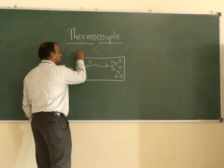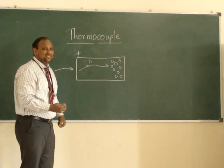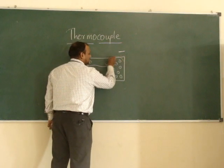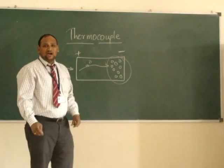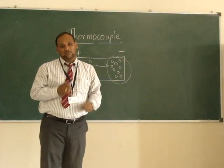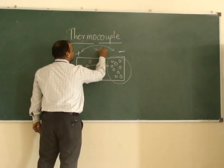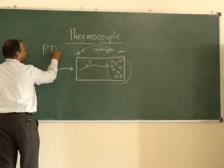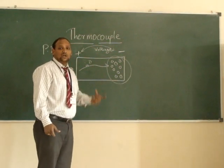Due to this, the electrons are going from this end to the other end. So on this end it will become positively charged, and on the other end it will become negatively charged because of the collection of electrons there. This is the principle of how the potential difference happens between the metal when heat is provided. This thing is known as voltage, which is PD — potential difference. On this same principle, thermocouple works.